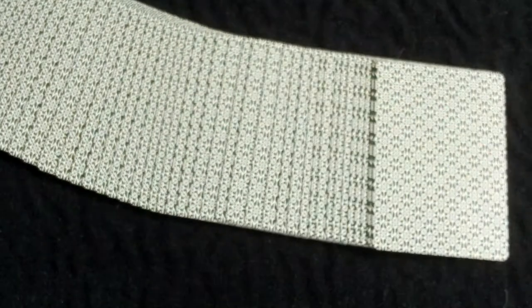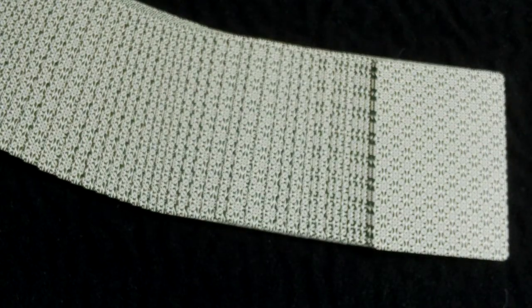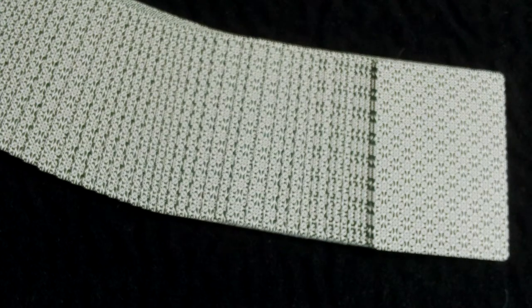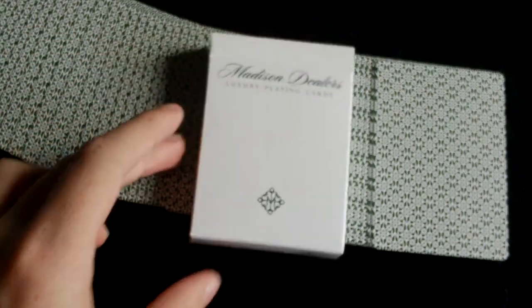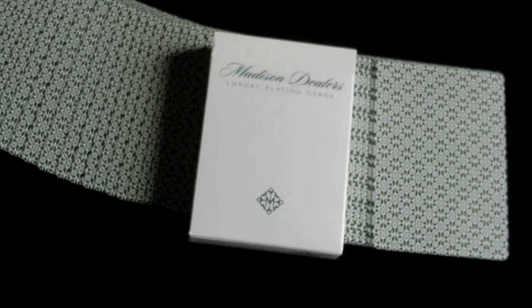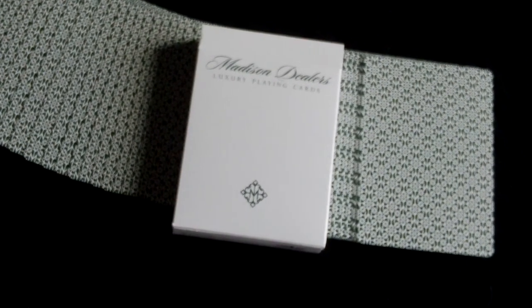That'll be it for today guys. I do hope you enjoyed this video. Go pick up this deck and check out the Madison Rounders deck review and pick that up as well, because they are both really great decks. So this has been a review on the Madison Dealers deck — go pick it up, there'll be a link in the description below. I'll see you guys next time. Bye.